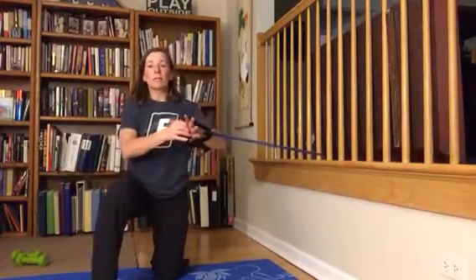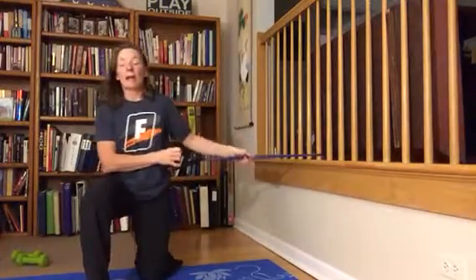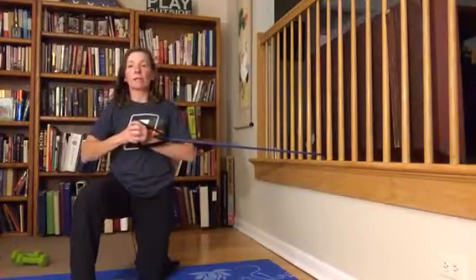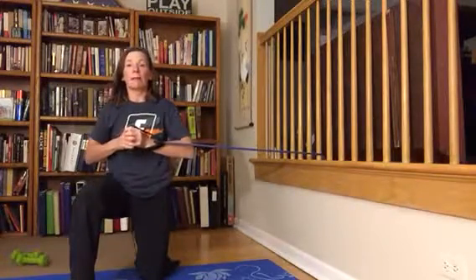The goal is to keep the handles of the band right in the center of your chest. Move away from the anchor point of the band so that there's some nice tension to begin with. Lock in this glute, stay tight in here, push the handles away from your body, and then pull it back in.